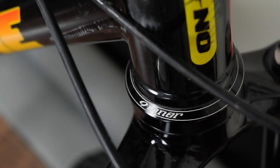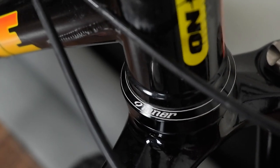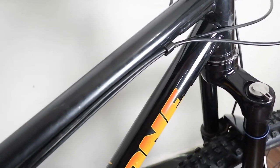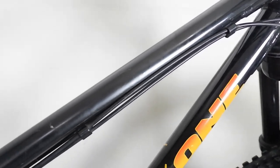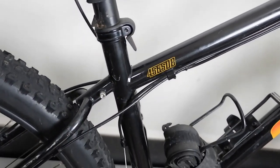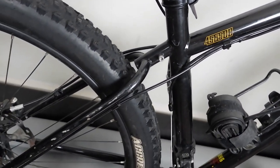We also have a Giant remote dropper switch for the dropper seat post. The headset is a liner headset, and as you can see, all cables are externally routed — there is no internal cable routing for this frame.